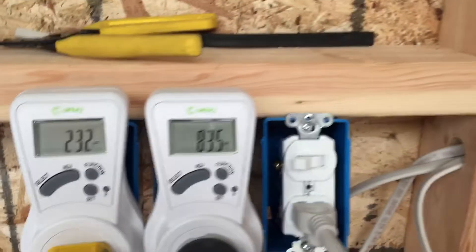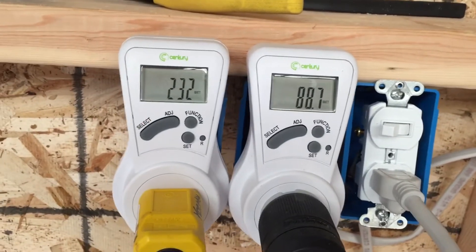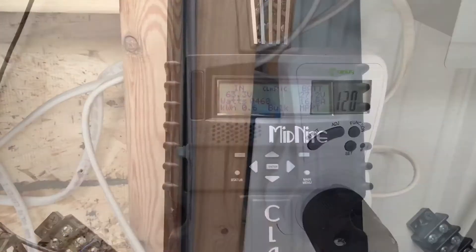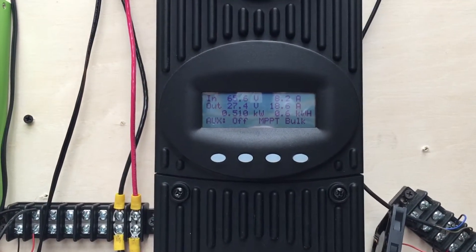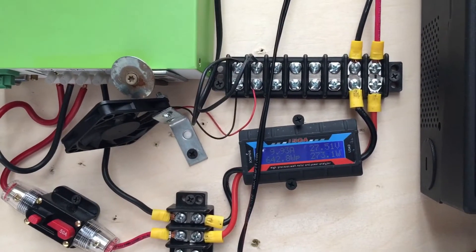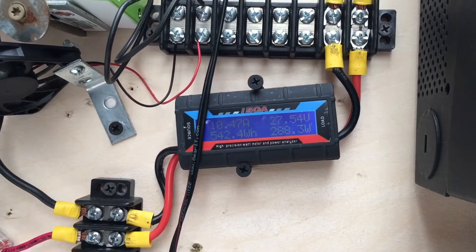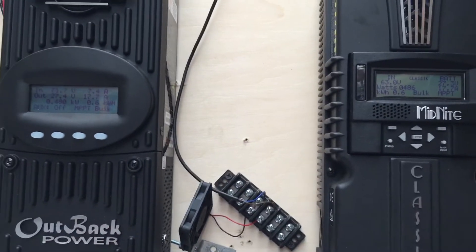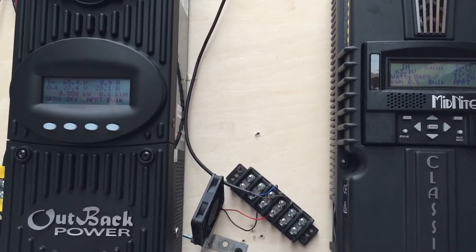It's got about 440 watts going out to the AC. Let's see what we're bringing in — 460 watts at 17 amps. Coming in 510 at 18 amps, and 9 amps on that little MPPT. So not bad — over a thousand watts coming in to replace the 400 on the AC side plus charging batteries.